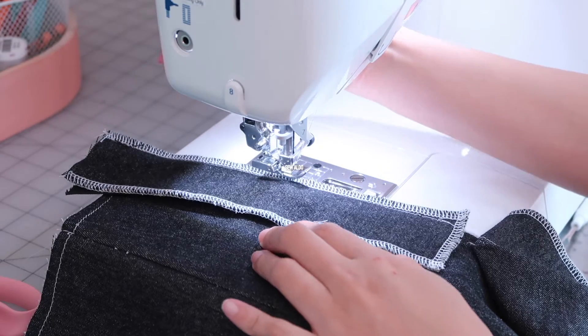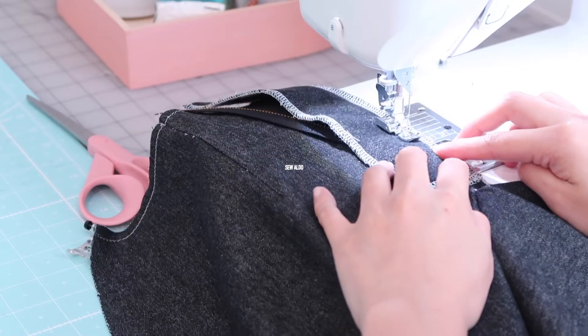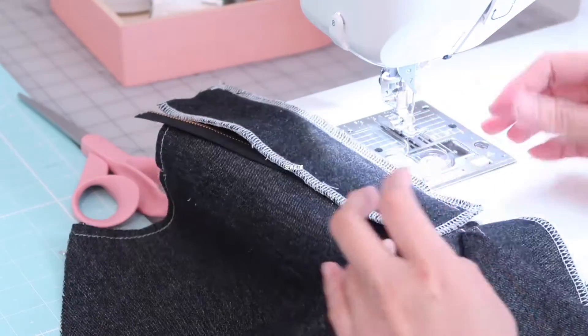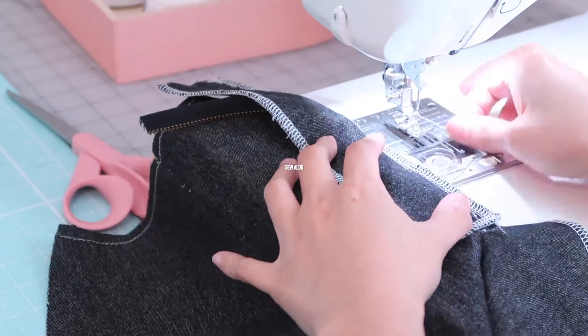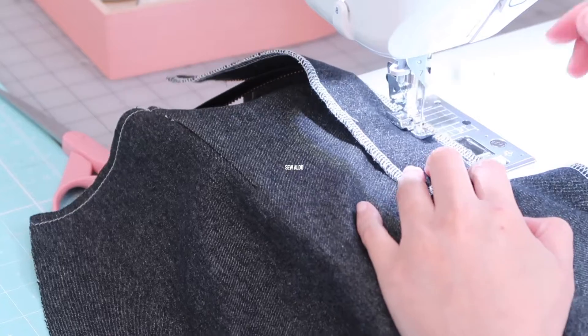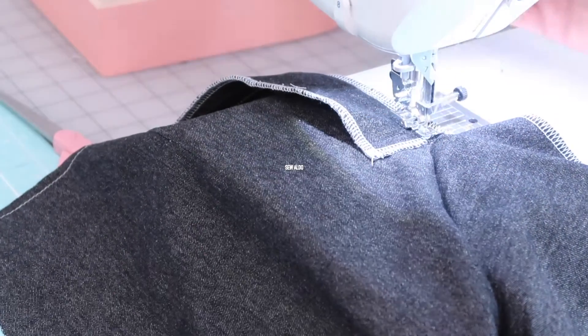What I did was I just backstitched right here, then removed the fabric completely and pulled the zipper up, and then just continued on sewing where I left off. So if you experience this, don't freak out — it's not the end of the world. You are the boss of your sewing machine.